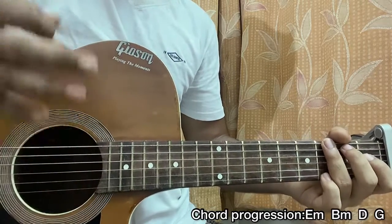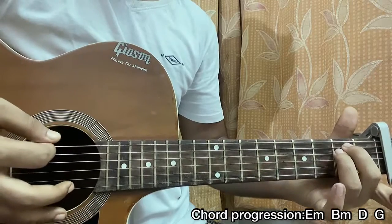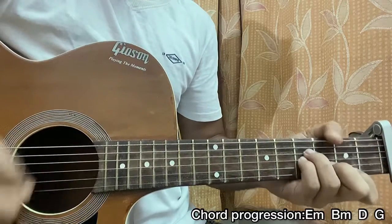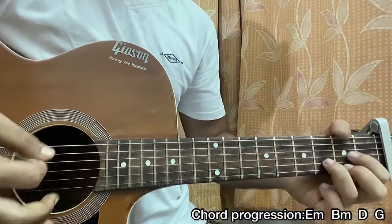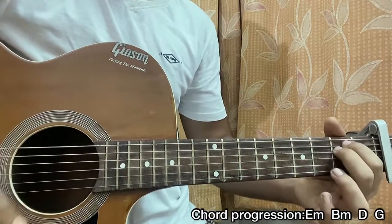You can go down down on the first chord and up up down on the second chord. It sounds like this: E minor down down, B minor up up down, D major down down, G major up up down.